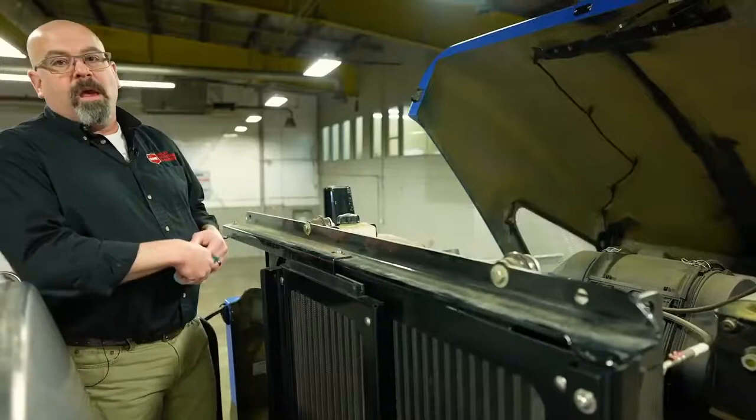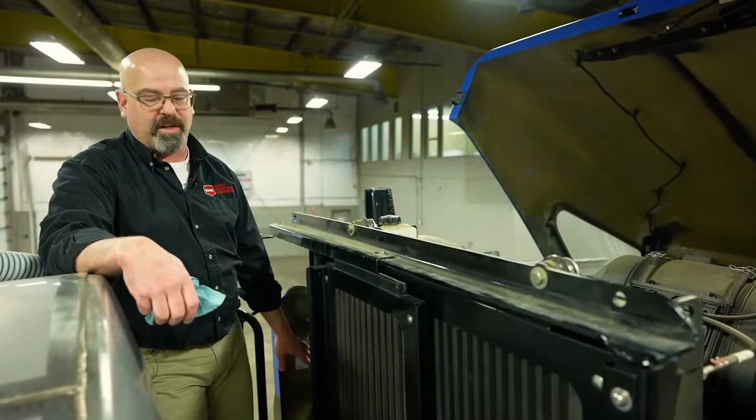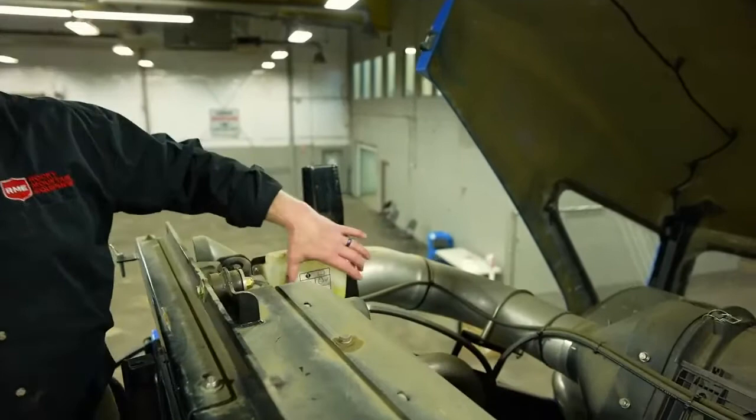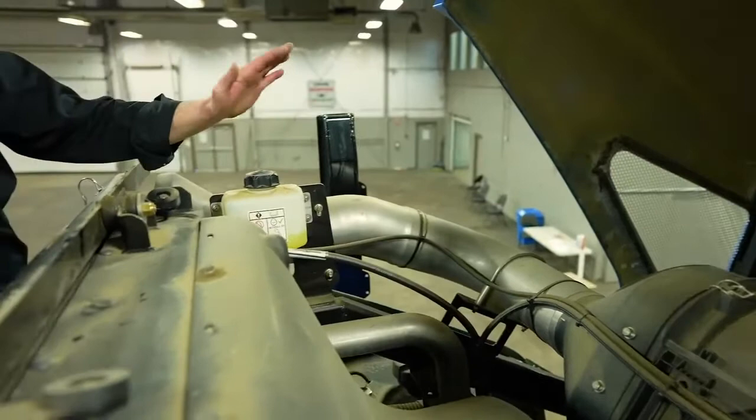Here on top of the engine, we have the overflow tank or the coolant recovery tank for the coolant system. You will notice there is a vibrant yellow coolant in here — that is the new Actifull OT. Very important you put in the proper antifreeze or coolant with these engines. Do not mix types. If you mix types, you will have to drain the whole system and start over again.